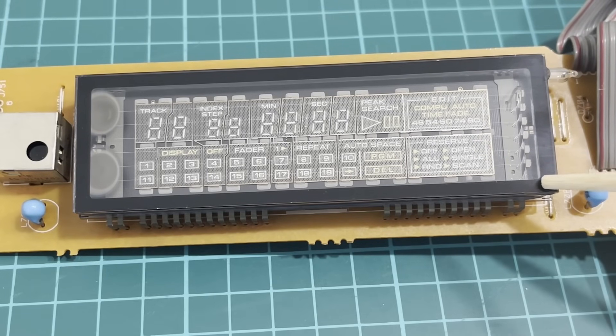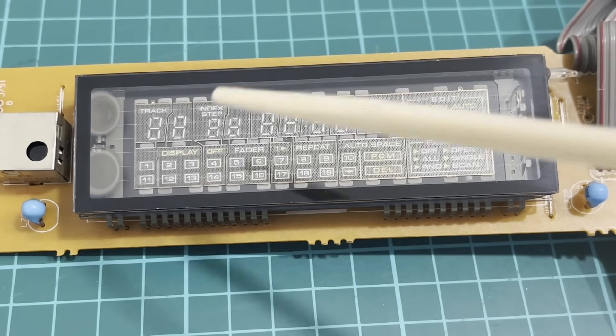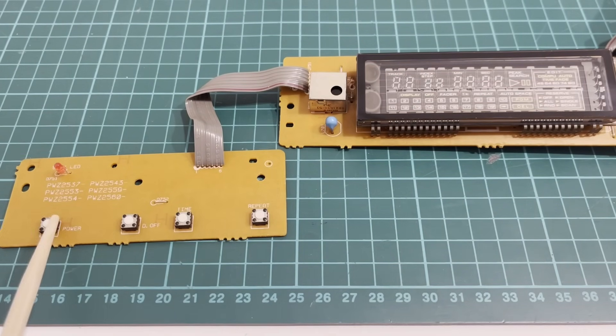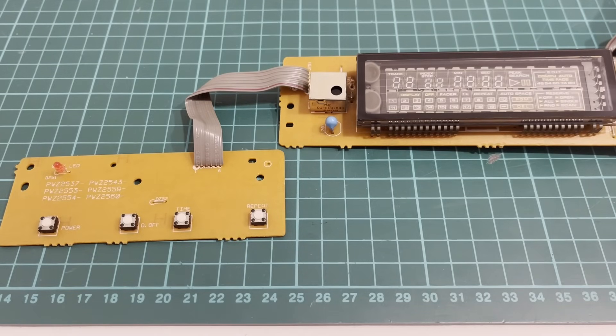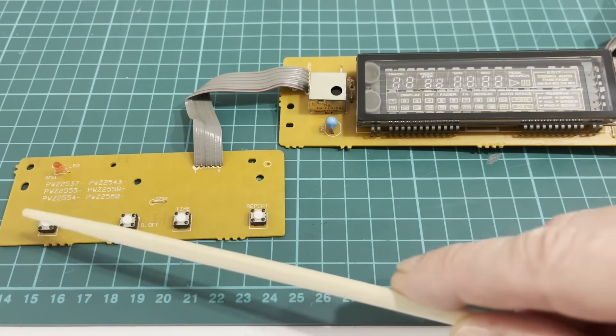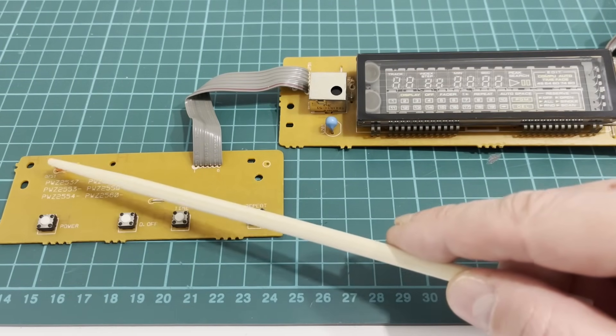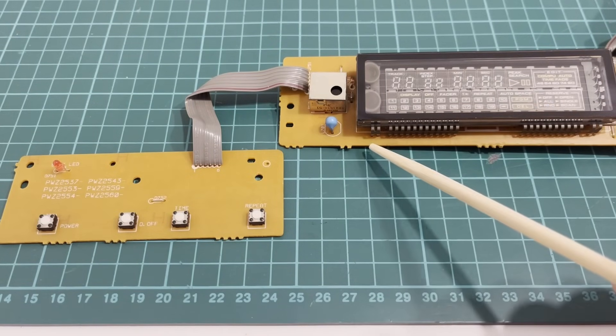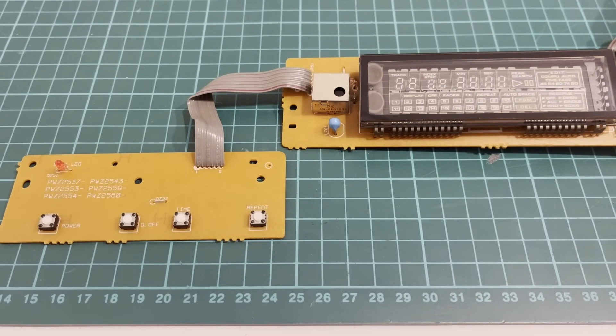But why do these displays get dimmer over time? Why does the display in the older CD player, which is four years older, still shine brightly while this one has faded? The problem lies in the power button. Older models have a mechanical power switch that completely disconnects the transformer and with it the whole device. When the mechanical power switch was replaced by an electronic one with a standby mode, the transformer stopped disconnecting from the mains. The filament of the display is directly connected to the transformer winding, so all devices in standby mode continuously powered the filament, causing the displays to fade over time.